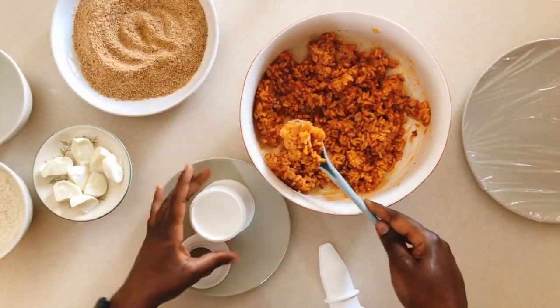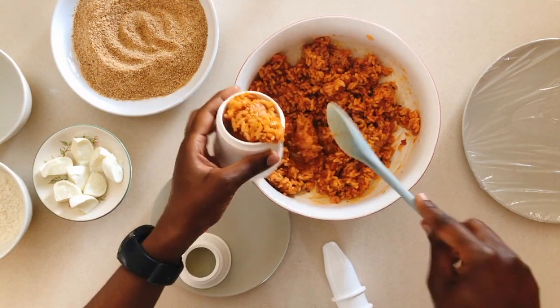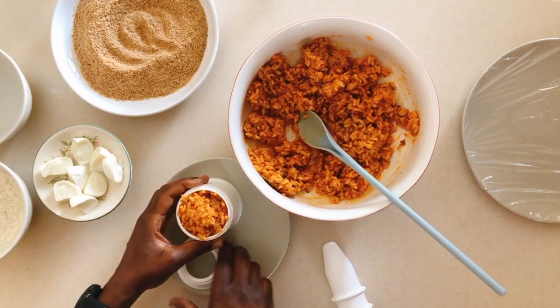And then we move on to the shaping. Not everyone is going to have an arancini shaper — I'm not sure what to call this thing, but let's call it an arancini shaper.